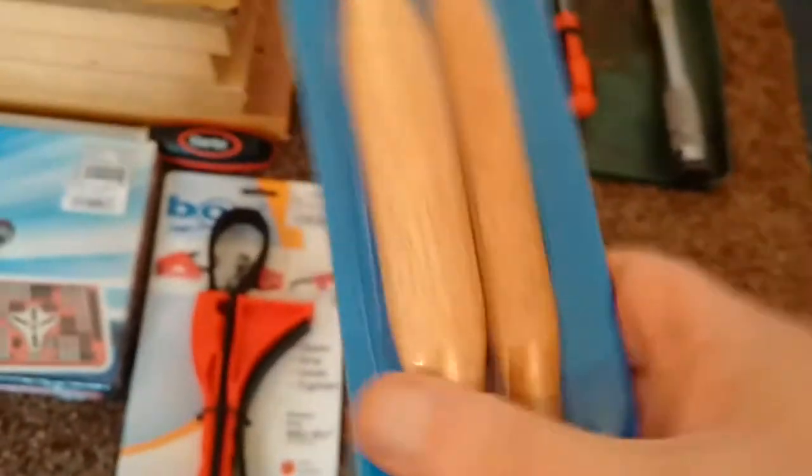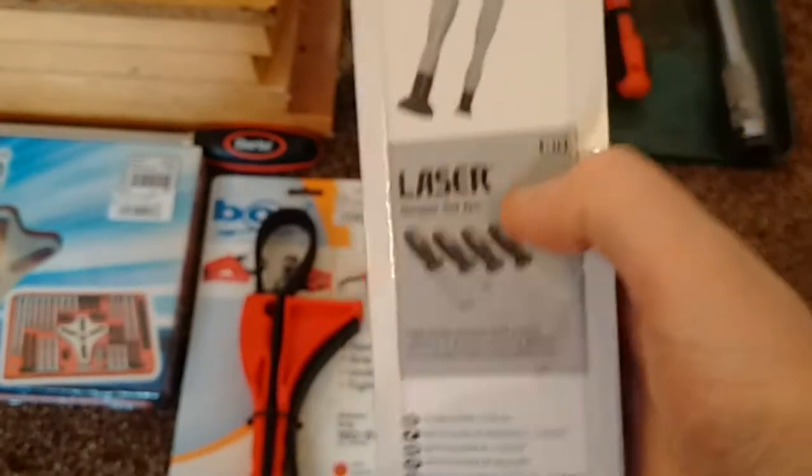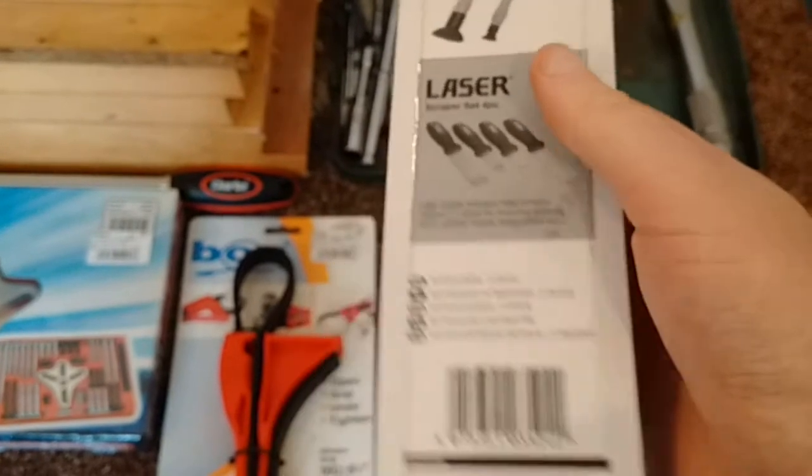Here we've got valve grinders. These are used for regrinding the valves. I don't actually know for sure that I'm going to be doing that, but this was only about a fiver so I just took a chance on it. If I need to regrind the valves then I've got that covered.